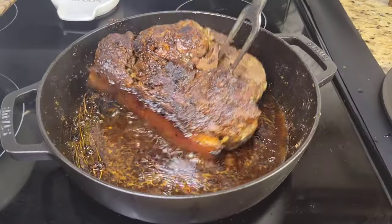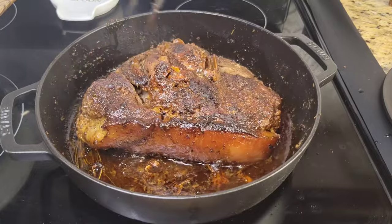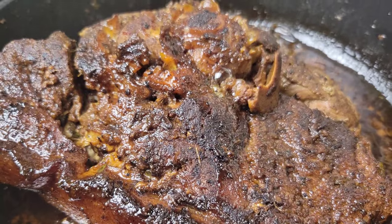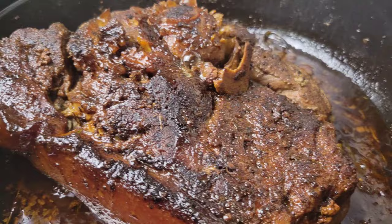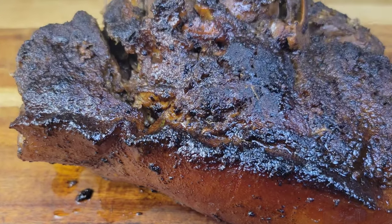My pork roast has been in the pot for about an hour and 25 minutes — it is fully cooked and good to go. I'm just going to take it out of the pot and let it rest. If you slice it immediately all the juices are going to run out, so just give it a little time.